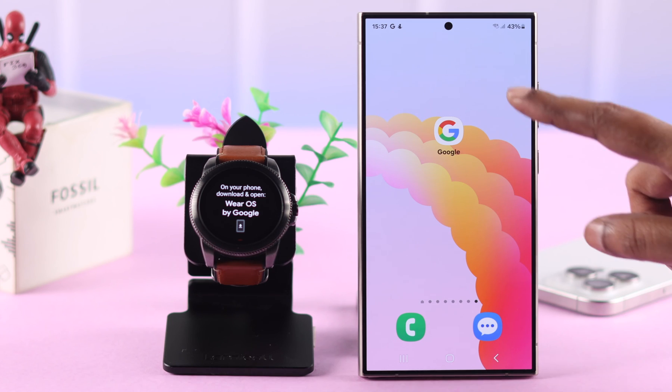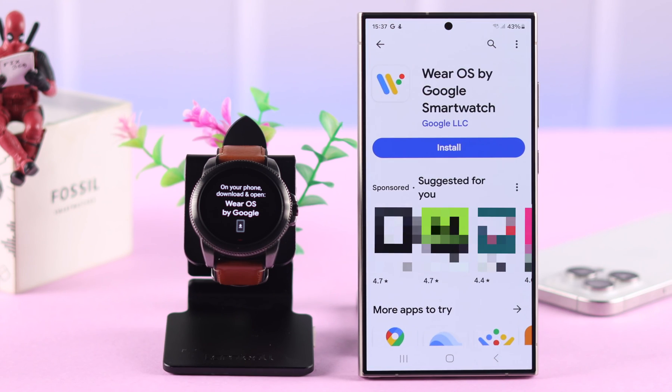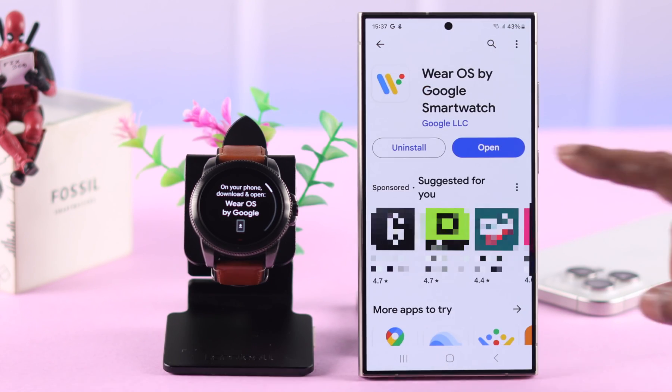You'll have to redirect yourself to your iPhone or Android, where you need to download the Wear OS by Google app, available on both the App Store and Play Store. Download and install the app and then open it.